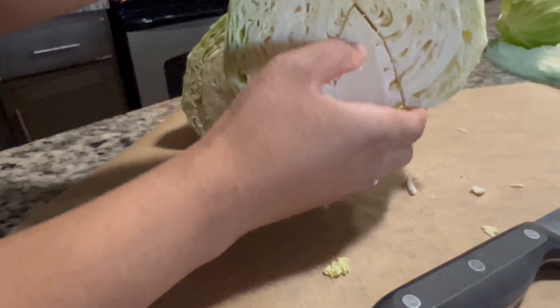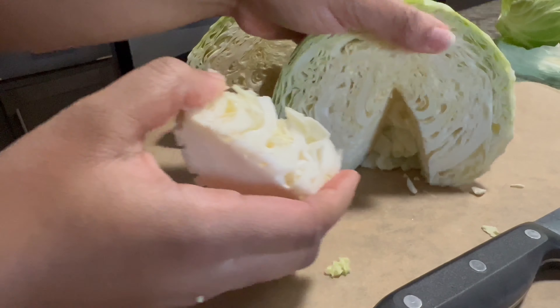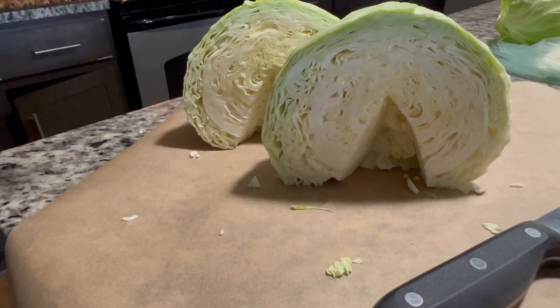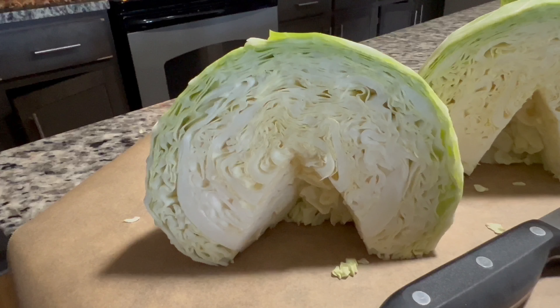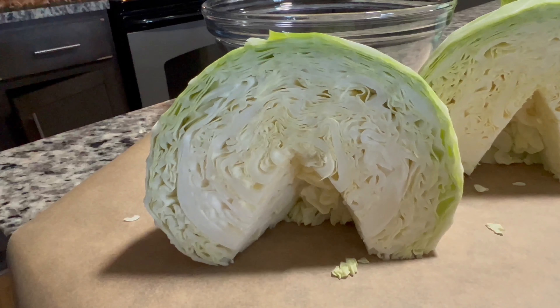I'm going to do that same thing to the other half and get that core right out of there, because no one wants to bite into something so hard and so flavorless. So we're just going to go ahead and get rid of it. And that is that — see how easy that was?